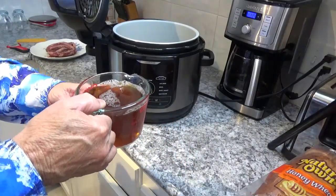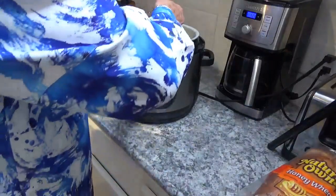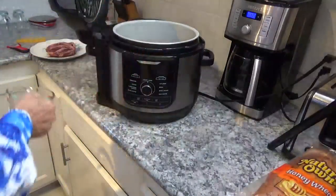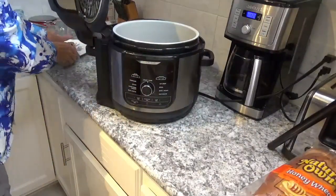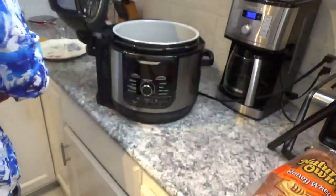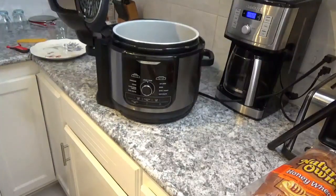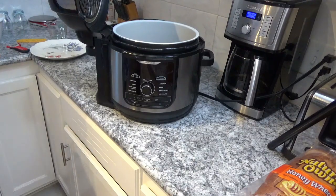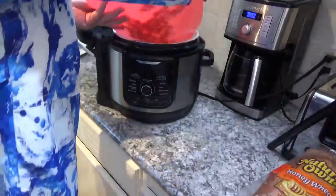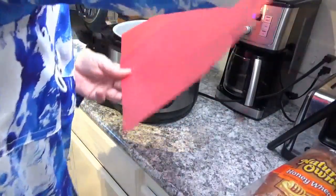Now I have just a little bit over a cup of Swanson's beef broth here; I'll put that down in the pot. Then I'll take this chunk of frozen ribs and put that down in there. Next I'm going to take these veggies on this flexible cutting board and drop them down in there as well.